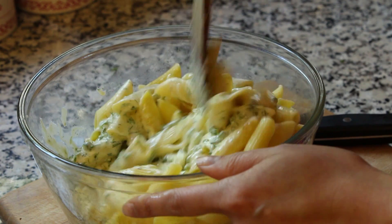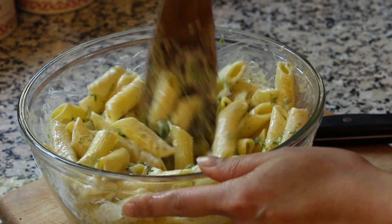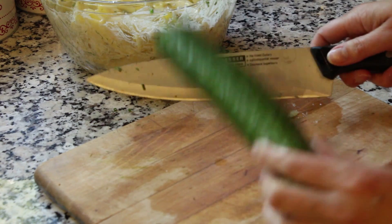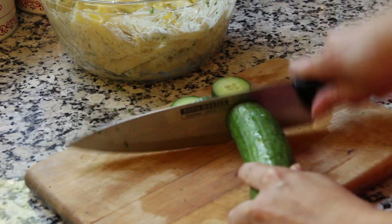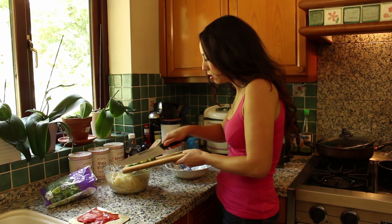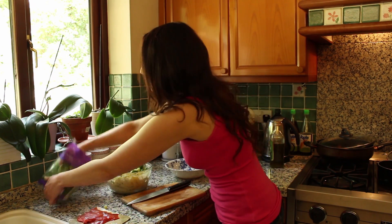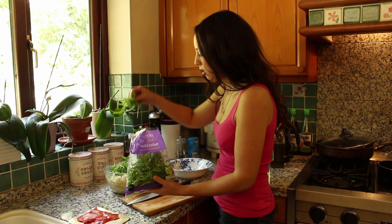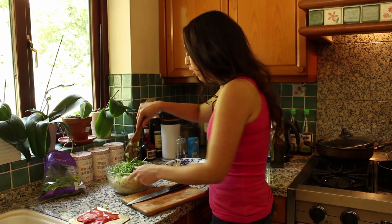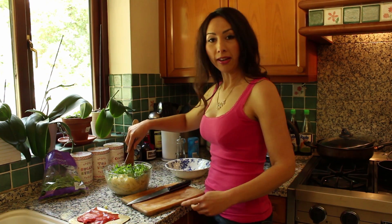Give it a good mix together. Once everything is mixed in you can add the rest of the ingredients and then you are done. I'm going to add some chunks of cucumber and I like to add a bit of rocket. You know what else would go nice — gherkins! Capers or something like that would be very nice too.